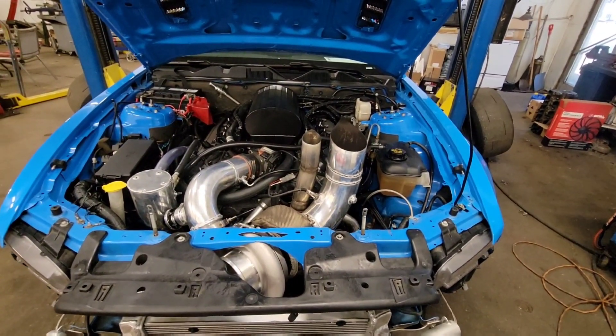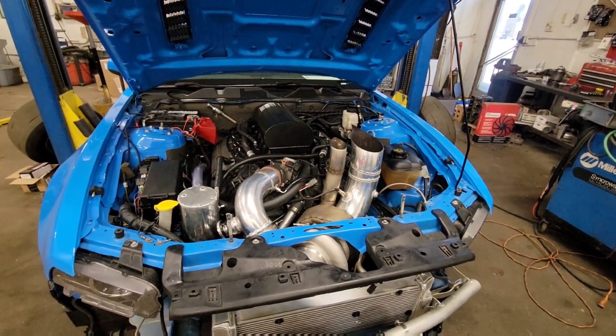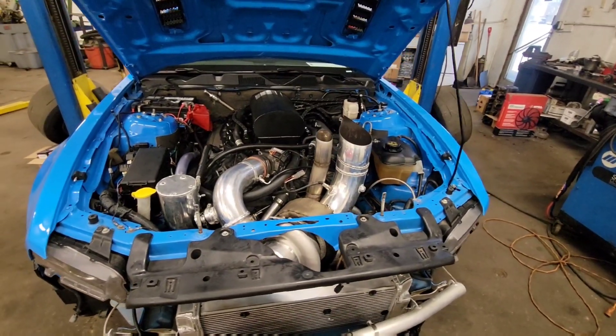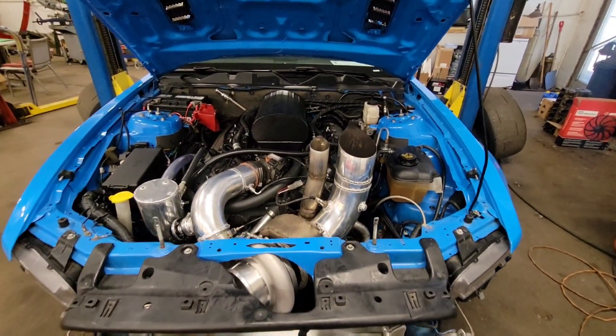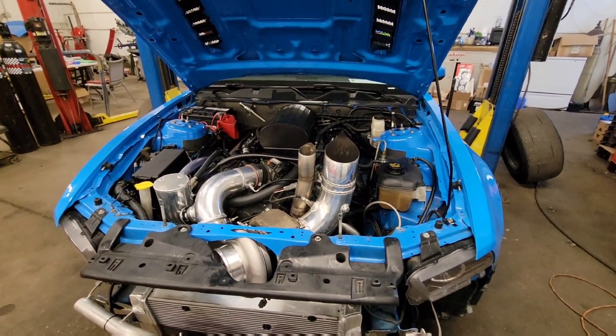They're pretty cool pieces if you haven't seen them before. Above about 8200-8300 RPM, it's had some windage problems. Oil pressure falls from like mid-80s down to 60 or so. So in an effort to try to prevent that, we're going to do some stuff here.